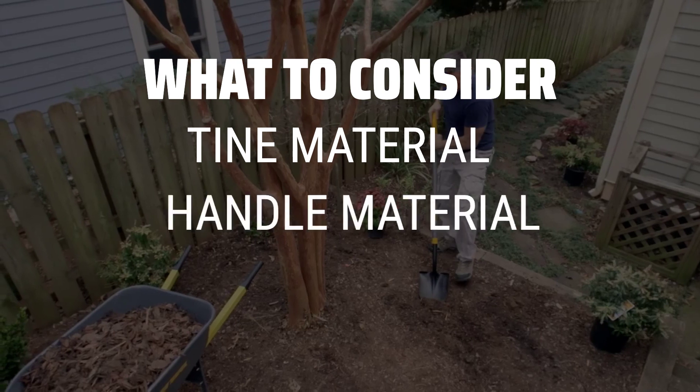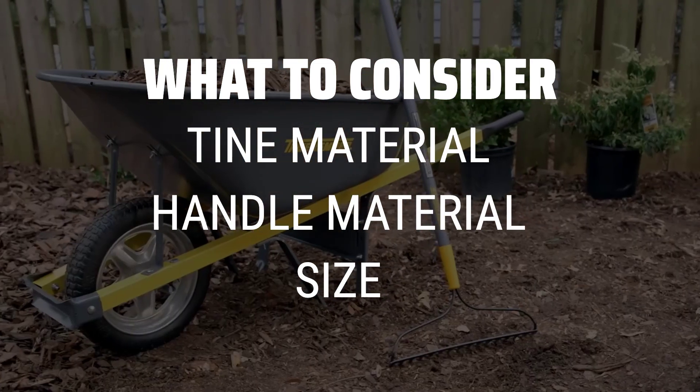When picking a rake, consider the tine material, handle material, and size to ensure it meets your specific needs.